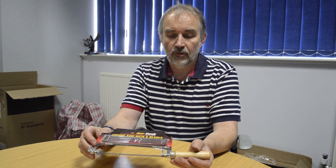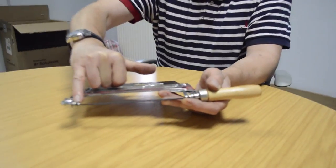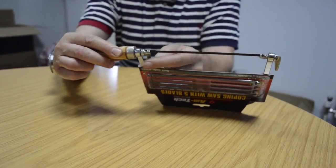I received a question from Mr Jenkins regarding changing the blade in the coping saw, Amtec code M2000. The blade is held in place between these two points here, and by unscrewing the handle while holding the adjusting lever here.